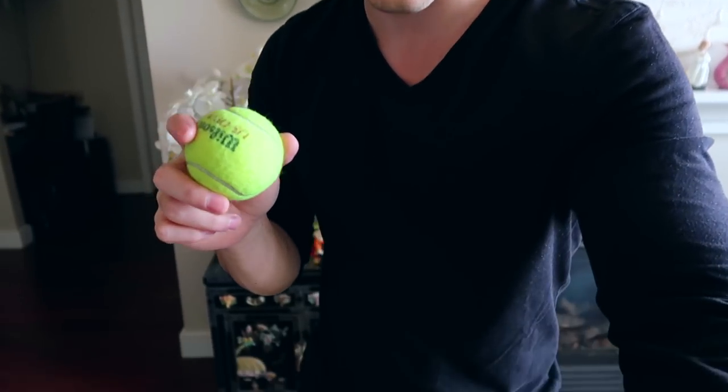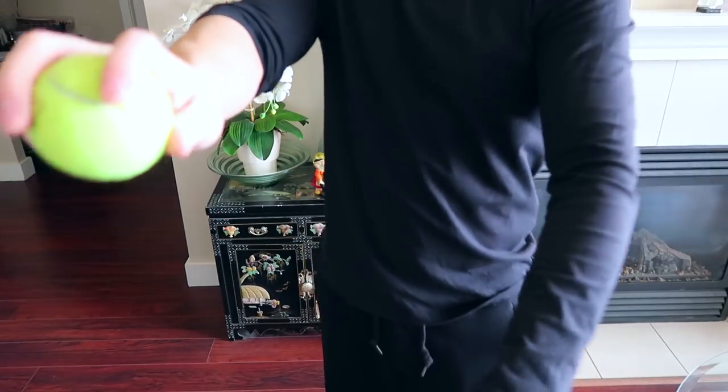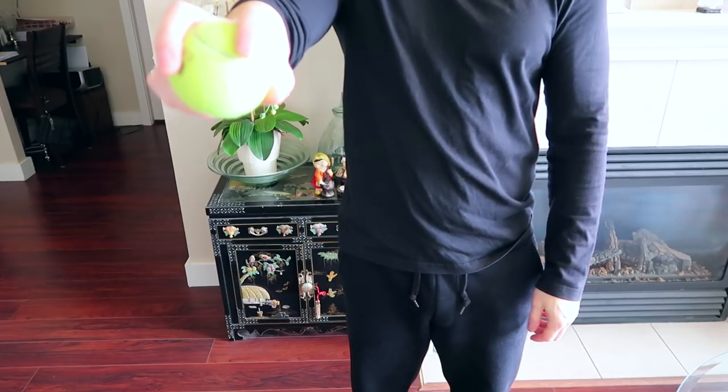The best way to describe it is by using a ball. If you can, grab hold of a ball — like a tennis ball — hold it in your hand. I want you to throw the ball down to the ground, try to bounce it.